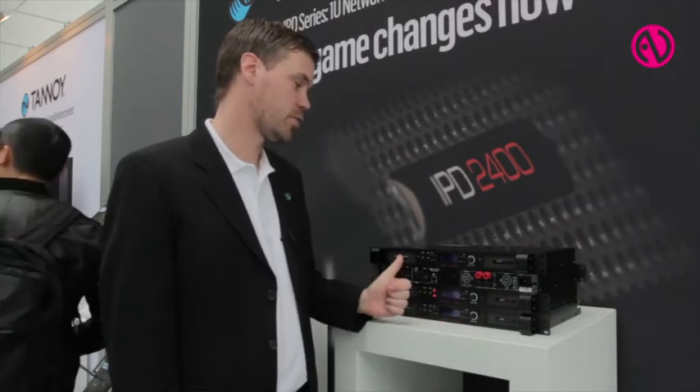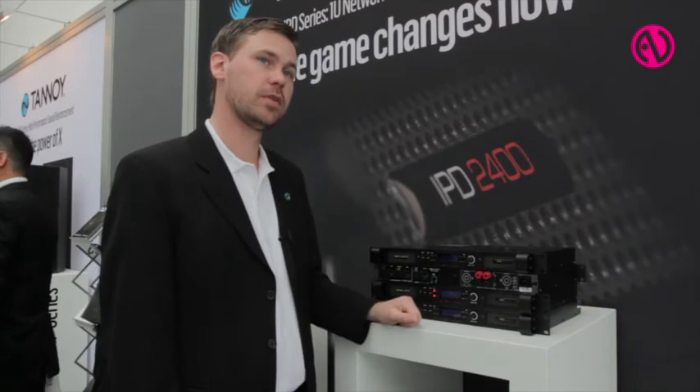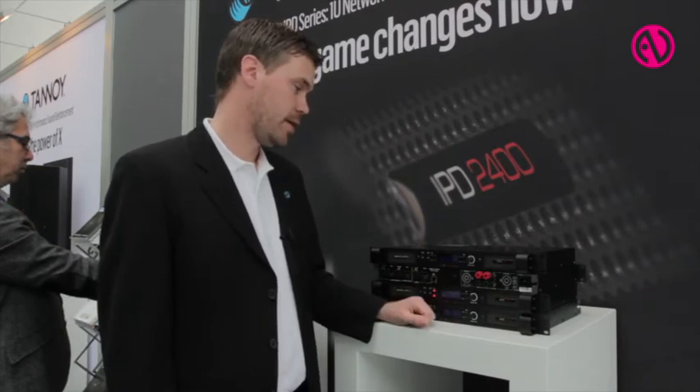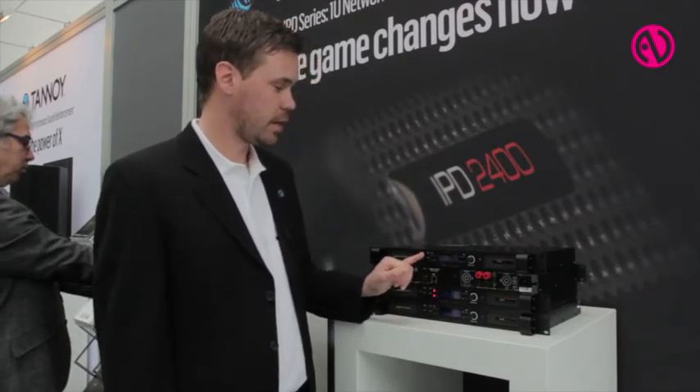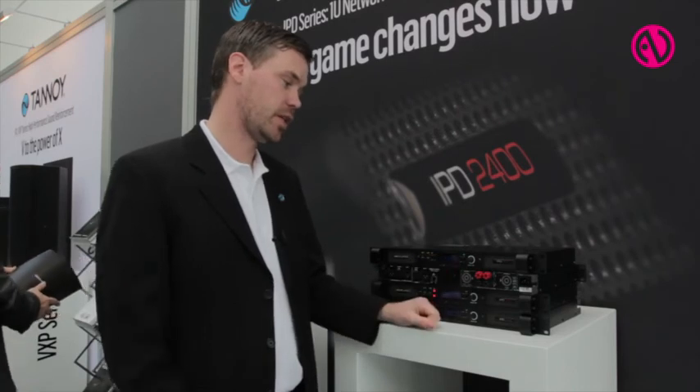The feature set with IPD is quite extensive. It comes with a total of 40 EQ points — 10 per input and output, so a total of 20 in one single chain. It has up to two seconds of delay per input and output, so four seconds total. The user interface can access all features of the DSP straight from the front panel, and the EQ is parametric.